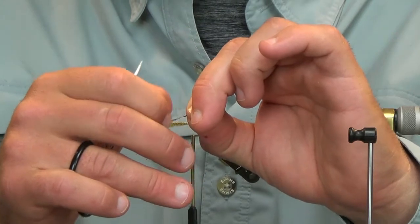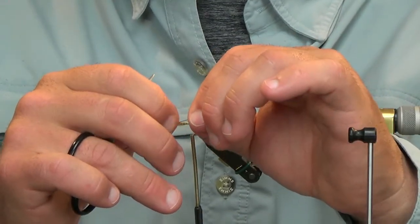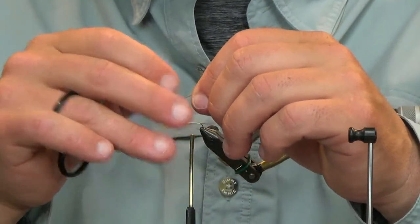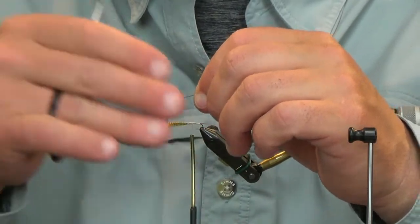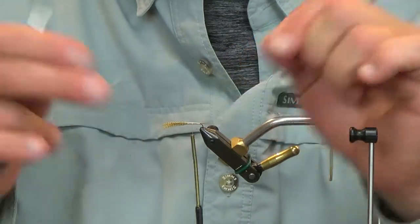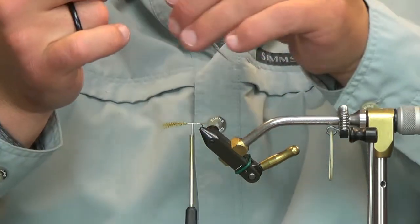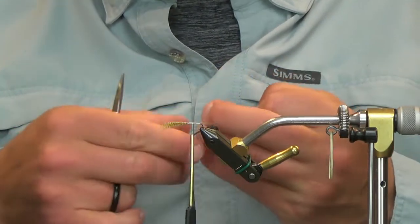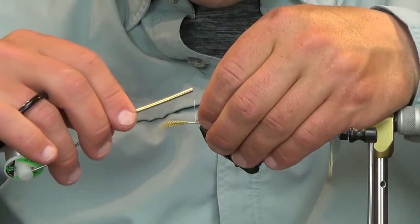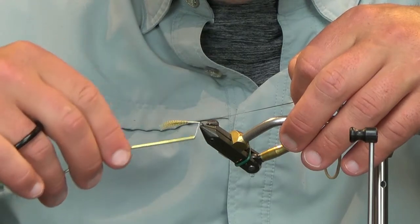Take your thumbnail and pointer finger and run it back so it peels off all of the small fibers, and then you're left with just the actual hurl of the quill. You can see it just cleans it up really nicely. I have one pre-cleaned here so you don't have to watch me clean a peacock quill for a minute. I just wanted to give you an idea how to clean those up and get the body material how you want it.